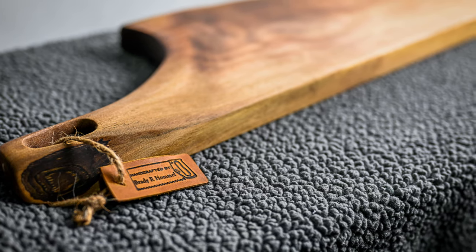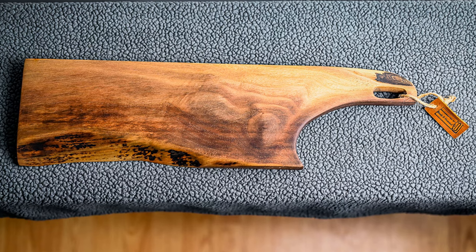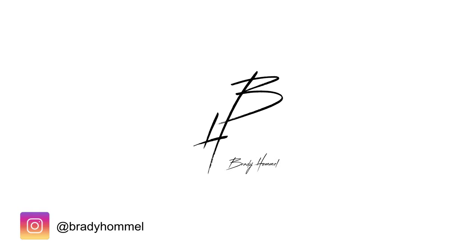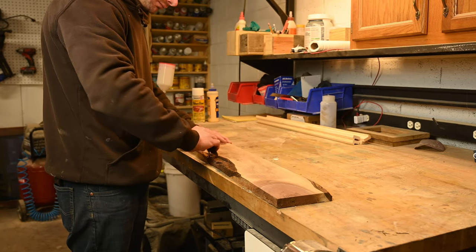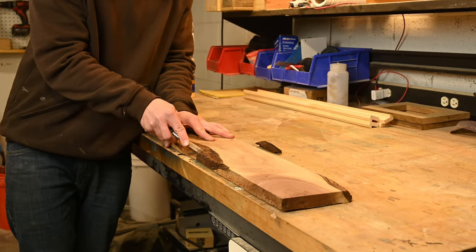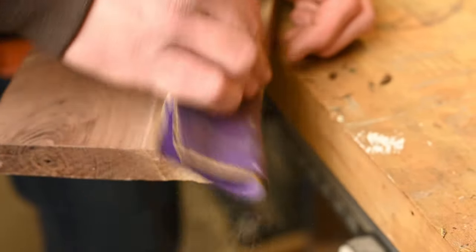In this video, I'm going to show you how I made this live edge walnut serving board that basically anyone can make. What's going on, guys? So I had this piece of black walnut laying around, and it wasn't really ideal for a whole lot, so I decided to go for a live edge serving board.